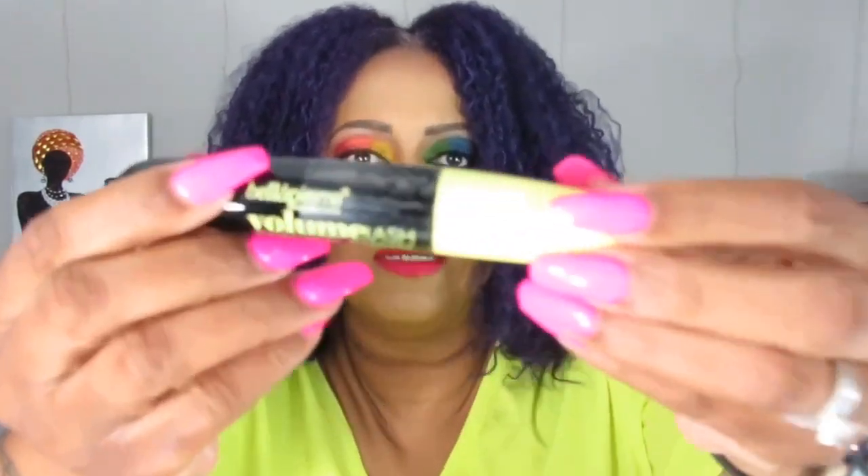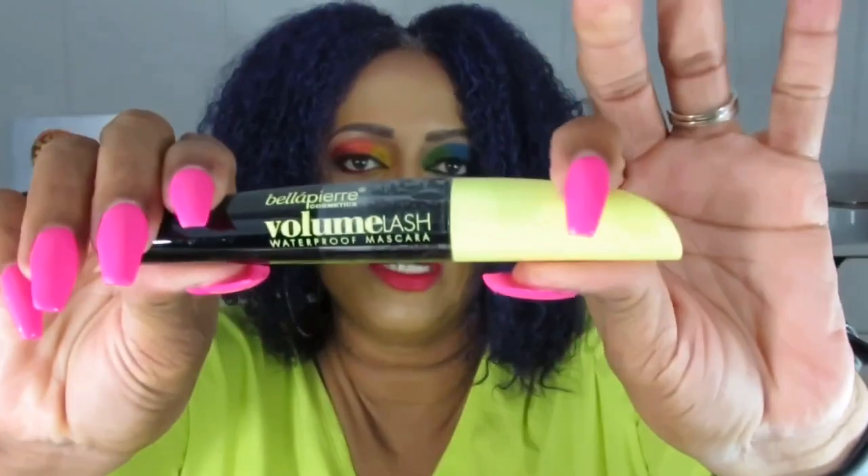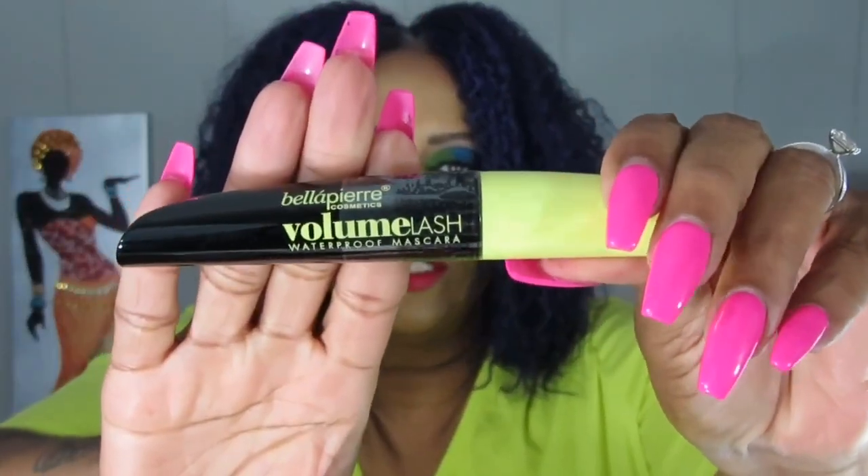This is a volume lash waterproof mascara by Bella Pierre Cosmetics. I'm not going to open this because when you open mascaras it adds air inside and starts to dry them out, so you don't want to open mascara until you're ready to use it. I don't know yet if I'm going to keep it or give it away.